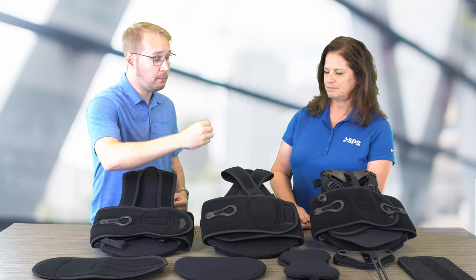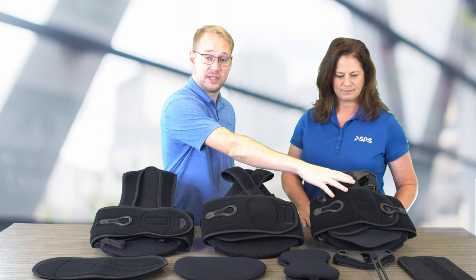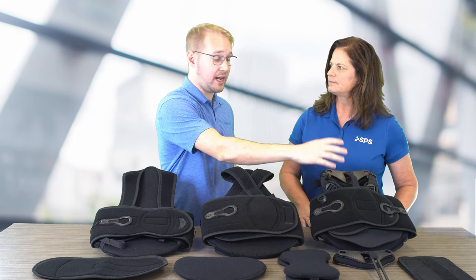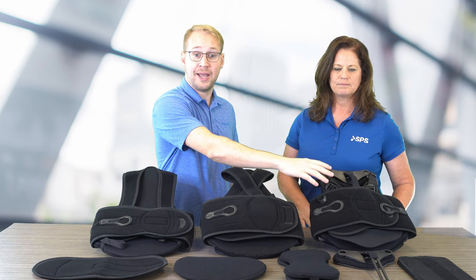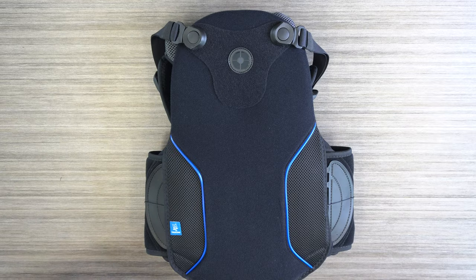For even more support and maximum level of control of the spine, you move up to the Sleek Max, which has that anterior sternal bar on it, and that is L0464. So Jack, in looking at the Max TLSO, point out some of the significant features here.